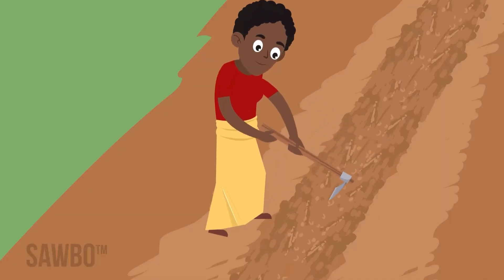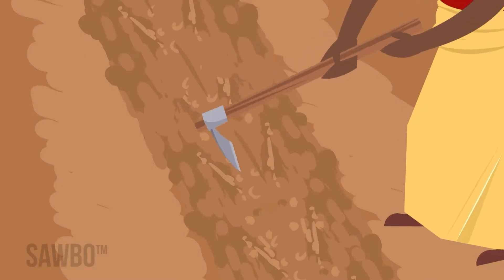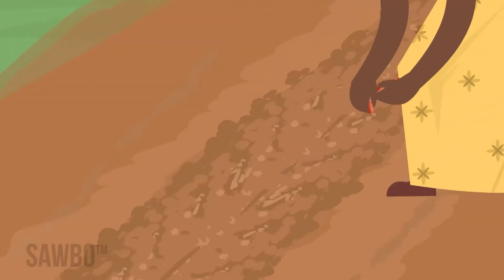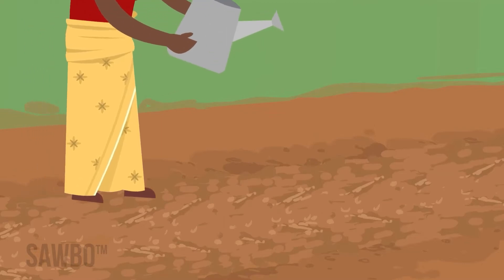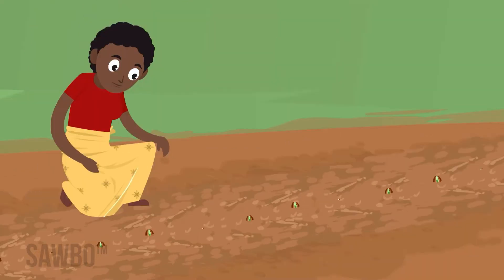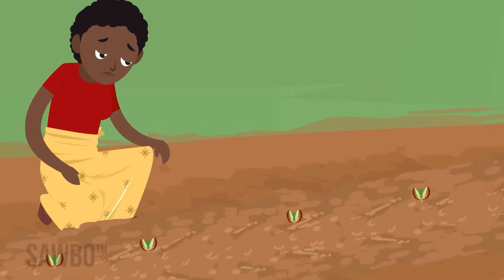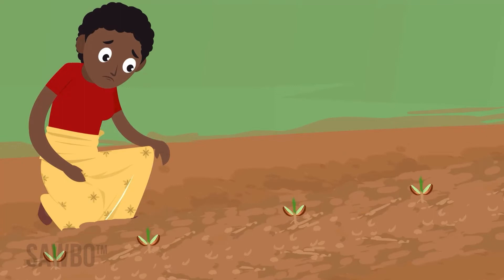While you are preparing the land, you should test the seed to see how it sprouts. Plant 40 seeds in a row near your house. Water them and count how many have sprouted within two weeks. If you see less than 30 sprouts, plant the seed closer together in the field. If you see less than 20 sprouts, consider buying new seed.